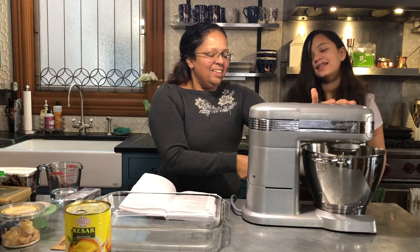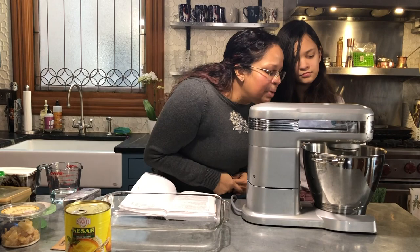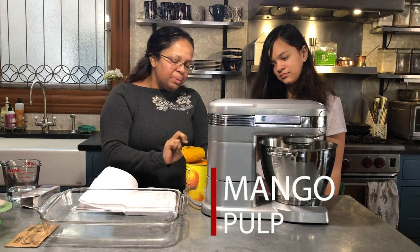Go ahead and press start — this is going to get very loud in just a minute. Now that it's started, go ahead and spin that dial up to 12. When it's all clear with no white pieces left, which is pretty much where we are, then we add a 30 ounce can of mango pulp.